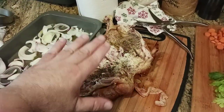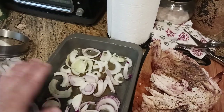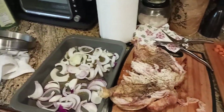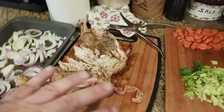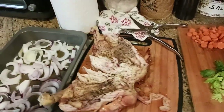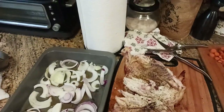Then I'm going to flip the rotisserie chicken back over so it's breast-side up, throw it in a 350-degree oven for about 20 minutes or so — and voila, dinner. All those nice drippings from the chicken are going to seep down into the potatoes, carrots, celery, and onions and just finish it all off.